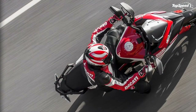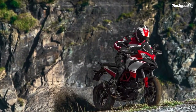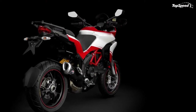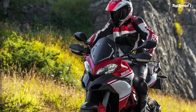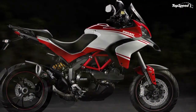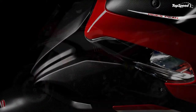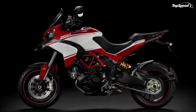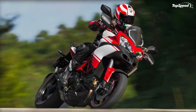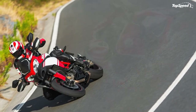The new Multistrada 1200 has been designed for long-distance riding in all four riding modes. Cutting maintenance costs and time was a priority engineering goal. Careful engineering and top-quality materials achieved remarkable results — for example, valve clearances are adjusted every 24,000 kilometers, twice the mileage of the Testastretta Evoluzione, with great benefits for owners. This was made possible by improved combustion efficiency and lower operating temperatures of the new Testastretta 11DS engine. The instrument panel includes a service reminder.